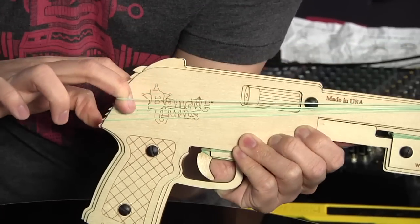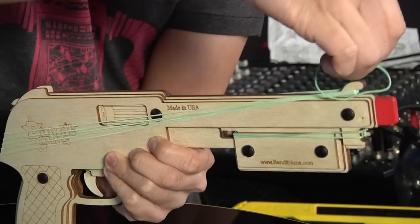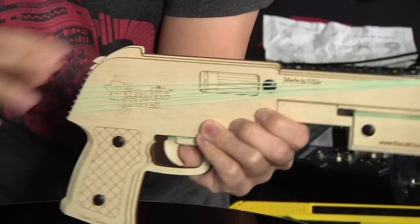Let me show you how this works and why it's so awesome. Not only does it shoot rubber bands, it can hold up to 10 rubber bands at once. I'm going to load this up right now. There's a proper way to load it in the bottom. I want to note, though, this is not a toy. So don't give this to your kids, and when using it, use proper eye protection.